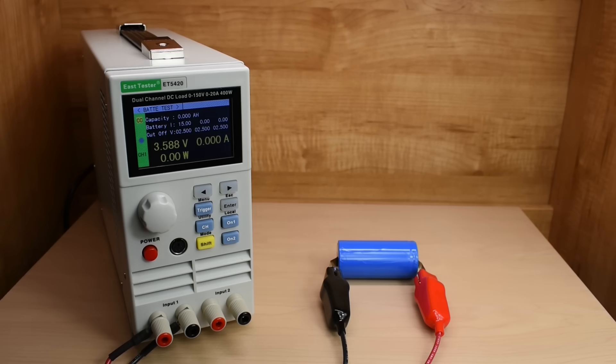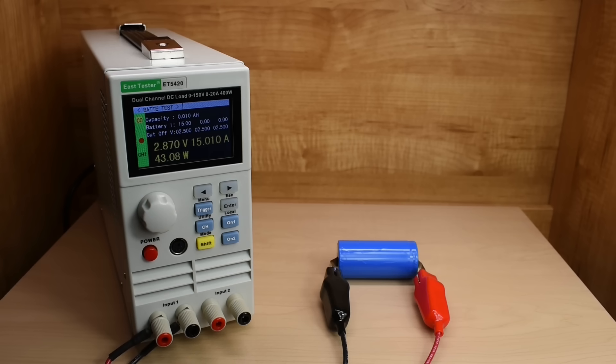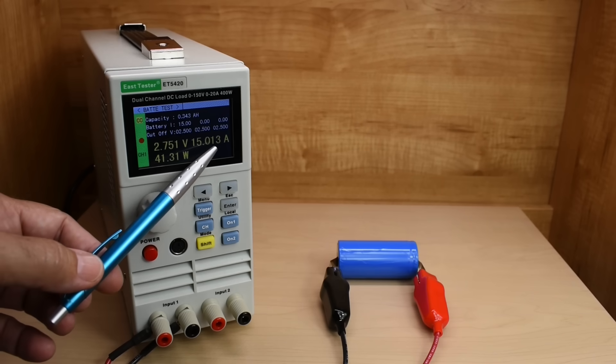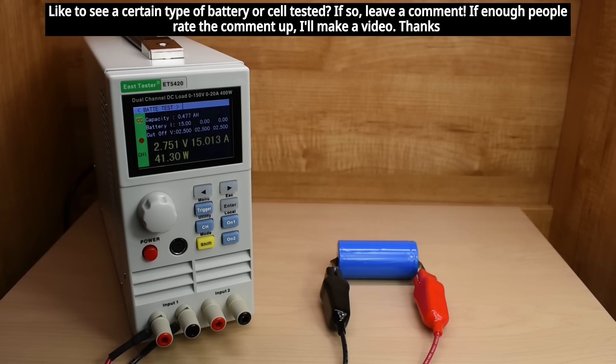Now I'm going to start the test by turning on channel one. Under that huge load of 15 amps, the voltage pulled right down to 2.812. Let's see how long it takes for the cell to drop to 2.5 volts. The actual load measured is very close to 15 amps — only 12 or 13 milliamps off, which is less than 0.1% from the 15 amp setting. The voltage has stabilized right around 2.75, and I suspect it's going to hold that level for quite a while.